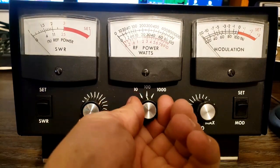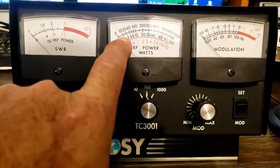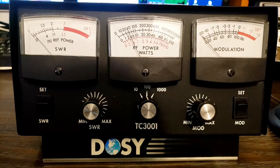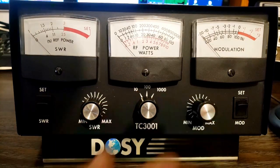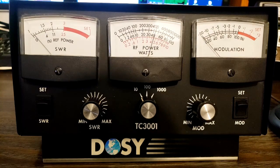But if we flip down to the 100 watt scale, we're now going to be reading the middle set of numbers. On the middle scale it's showing just under 4 watts of power. And if we go to the 10 watt scale, which should pin that meter because the radio is doing just a little over 10 watts, it's showing about 4.5 watts.